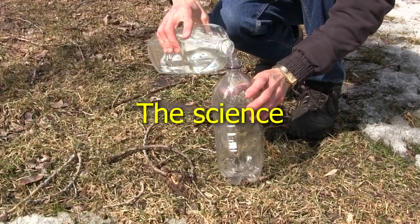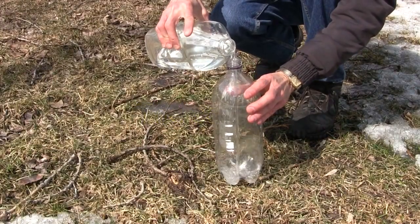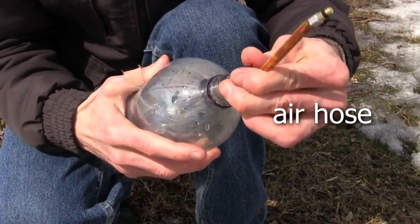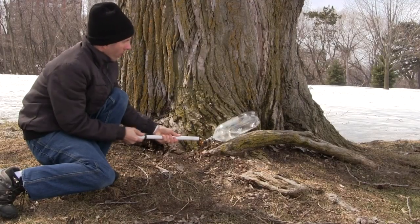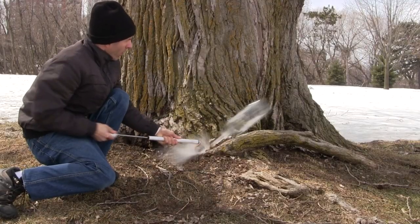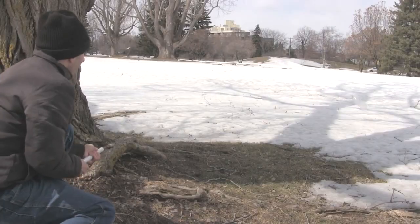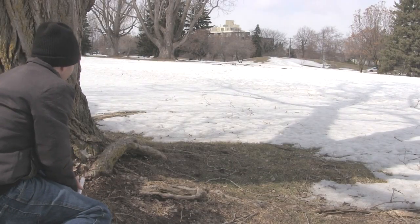A water bottle rocket is extremely simple. You basically get a bottle, put some water in it, plug the opening, but leave some way to pump air into it. You then pump in air, creating a high pressure inside. And when the pressure gets too high, the plug pops out. But due to the high air pressure, the water is also forced out the opening. This causes the bottle to fly in the other direction.